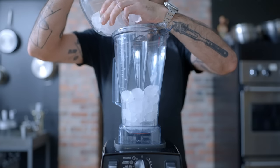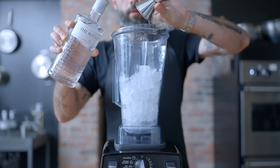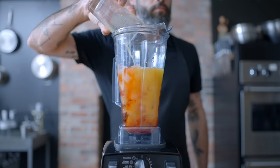We're starting by adding four cups of ice to the blender. Remember that this is a batch cocktail, so it makes about six servings. We're adding four ounces of the Botanist, four ounces of a bitter Italian aperitif, and four ounces of sweet vermouth. Top it off with 12 ounces of orange juice and blend until smooth.